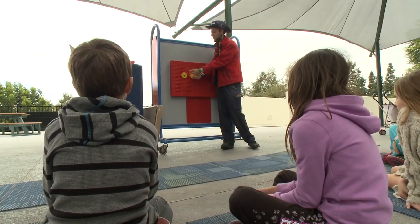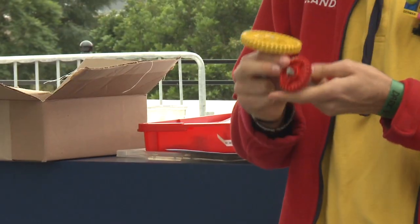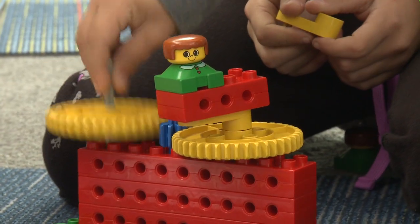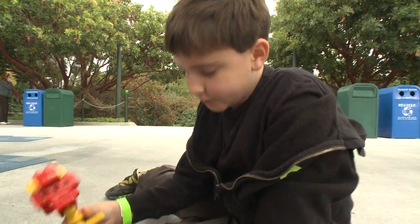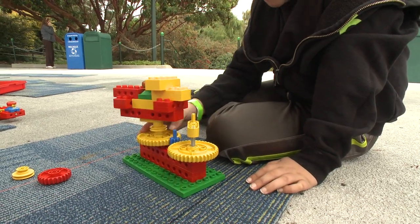Get brains in motion and hands creating with Legoland's Simple Machines 1. Now I have two gears here. What can I do with that? Students learn the basics of science, technology, engineering, and math. Just put two gears and then they mesh together.